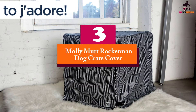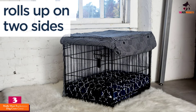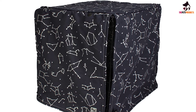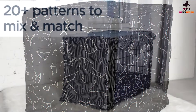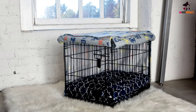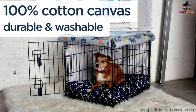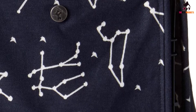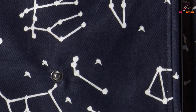At number 3, we have the Molly Mutt Rocketman Dog Crate Cover. Molly Mutt's crate cover is the most expensive on this list. While it can add to the overall aesthetics of your interior decor with its fabulous style themes, it's priced about three times the Quiet Time, and the latter offers greater functionality since all side panels can be opened easily. The Molly Mutt is a good choice if you're after style more than functionality. The front panel can be rolled up for ventilation, but there's not much else that differentiates it. It needs to be washed cold and hung dried, though you do get 17 different stylish patterns to choose from.